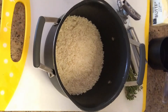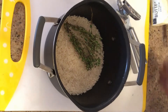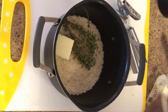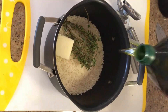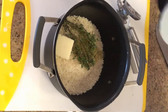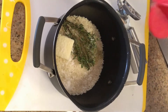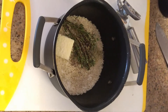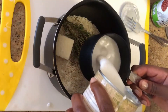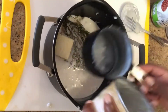Start off with a pot and add in your rice, then add in a bunch of thyme along with some butter. To your butter you're going to add in a bit of olive oil and then some salt and pepper. All of the exact measurements are listed in the recipe — there's a link below for the full recipe.